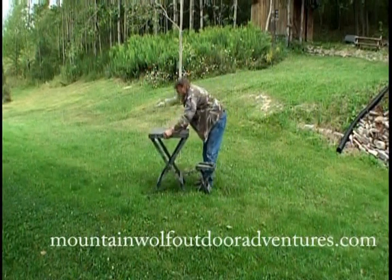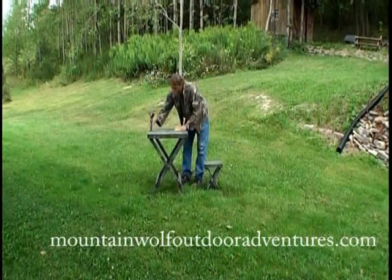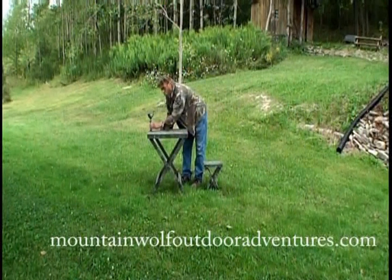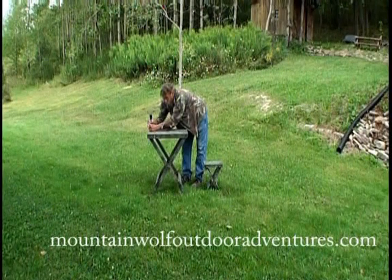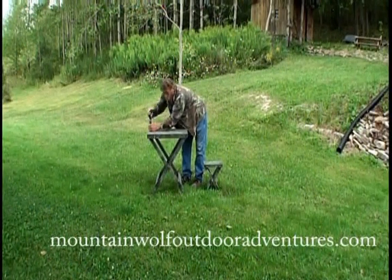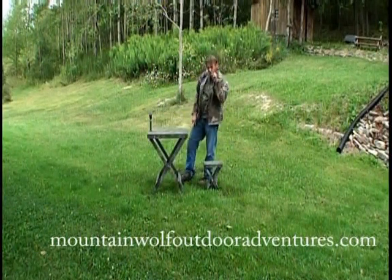Let's stabilize her and get her stable. Now take your rifle rest and screw it into the port. Your Mountain Wolf Easy Shooter comes with three ports — one on each corner and one in the center. I prefer to use the center one. The rifle rest elevates up and down and turns 360 degrees. Bingo. There you have it — the Mountain Wolf Easy Shooter, the shooting bench that really works.